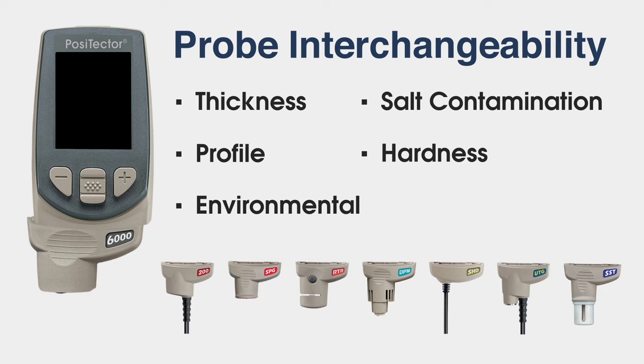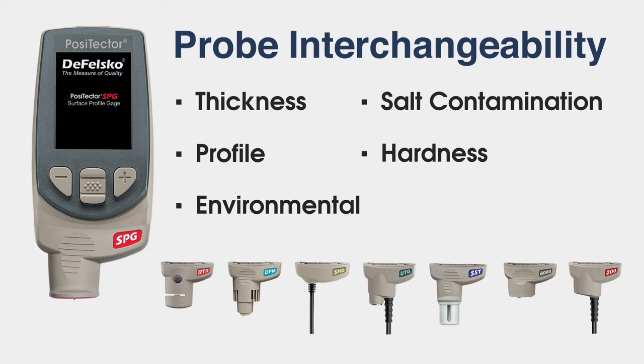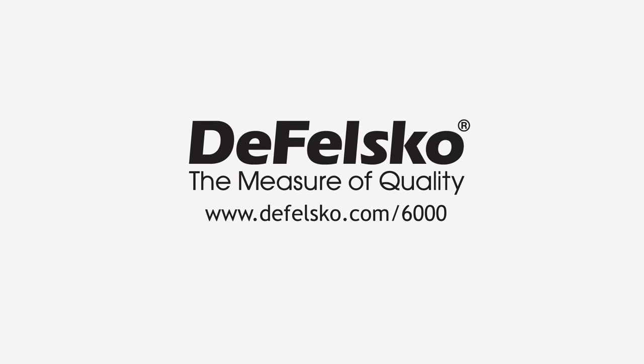The Positector 6000 FNDS probe is just one of the many interchangeable probes that fit onto a single Positector gauge body. Learn more about the DeFelsko Positector 6000 FNDS duplex probe at defelsko.com/6000.